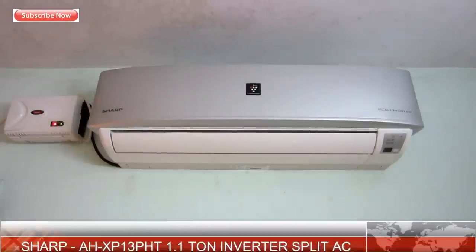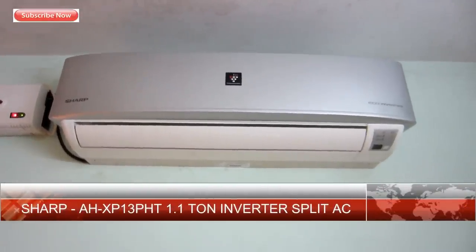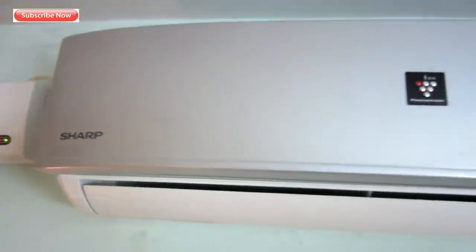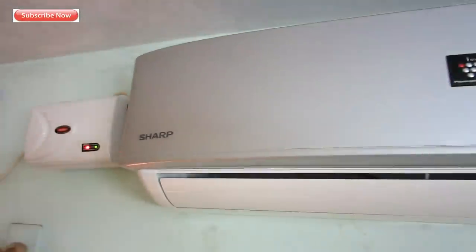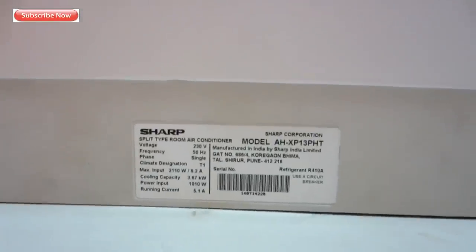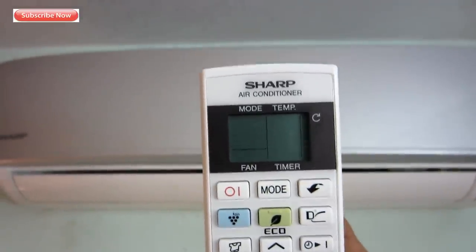Hi friends, welcome to Thunders. Today we are going to look at an air conditioner from Sharp. The model number is AX-P13PHD. This is not a new model — it's a 2014 model, not a 2015 model. Even so, I would still recommend this model because after using it I'm really happy. It's an inverter AC, which means it consumes very little power, and it comes with a particular remote.